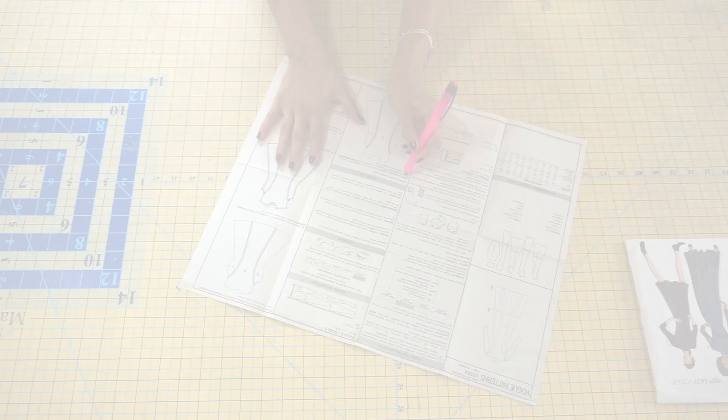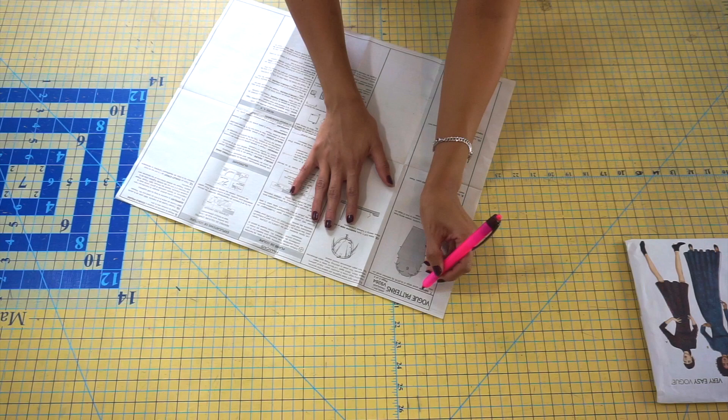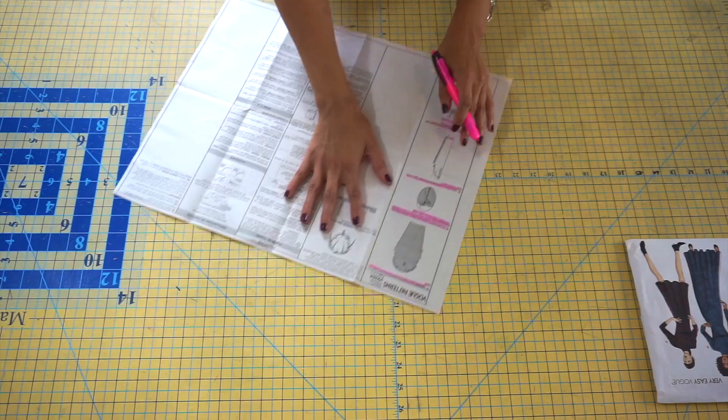We're going to get started on sewing Vogue 9264. The very first step is to read through each and every step in the pattern instructions. This is just going to give us a good idea of all the things we're going to need to do during this sew-along video. The next step is to actually cut out our pattern pieces. Go ahead and grab some paper scissors and cut out your size.